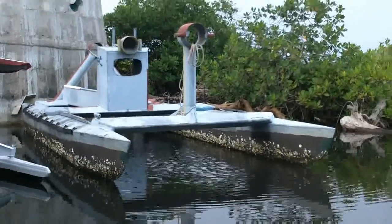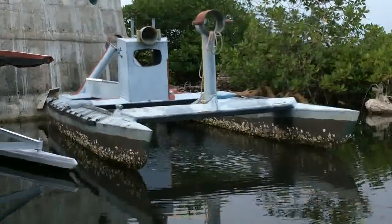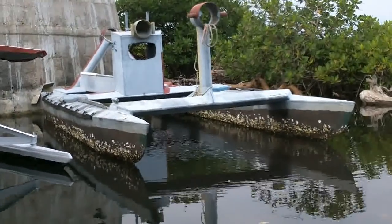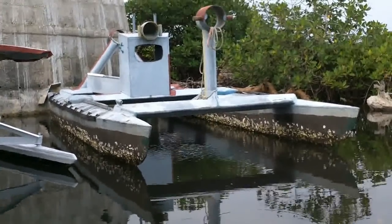I wouldn't even need to flip this over to get to the bottoms because it's a catamaran — I just need to lift up one side, take care of that side, then lift up the other side and take care of that side. There's not much to do: basically scrape off the stuff, a bit of sanding, maybe roll a bit of resin on it.